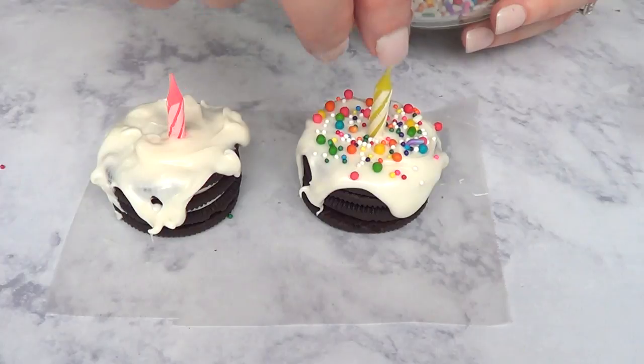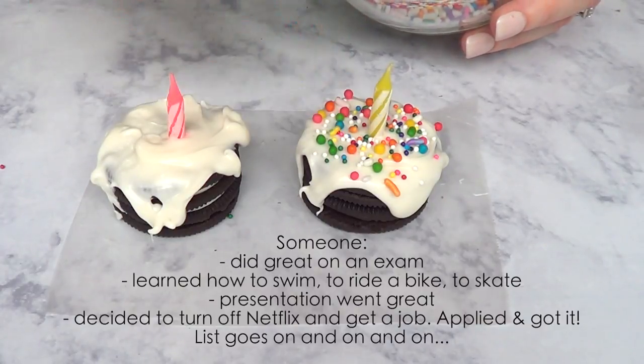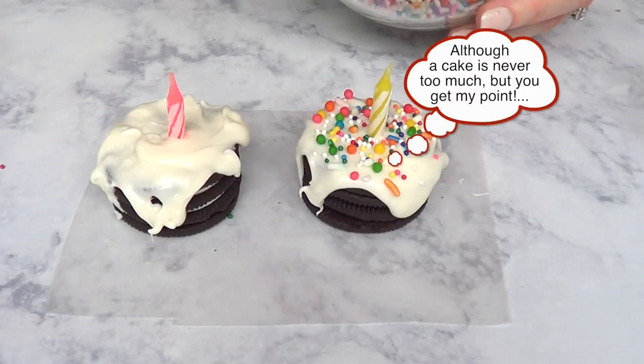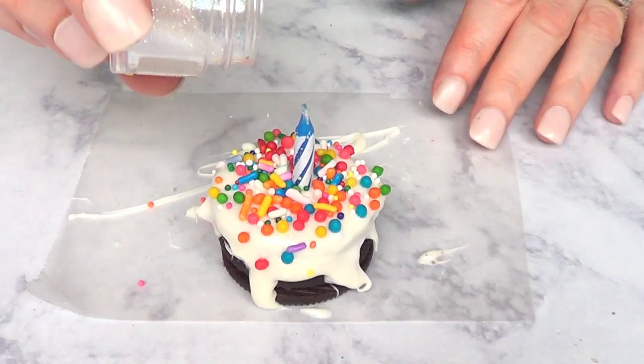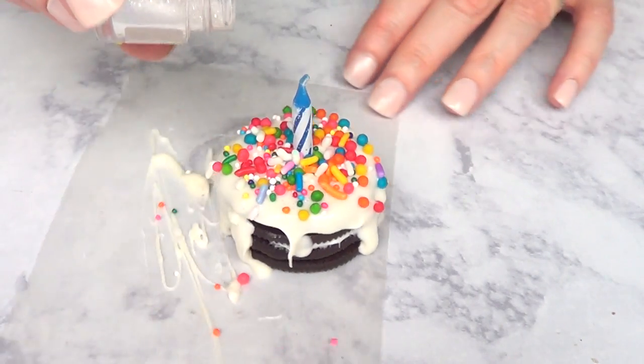This is a good idea to give somebody for special occasions, like a first week at work, a first month anniversary, or something like that — a cute little detail when you don't want to go all the way with a full cake but still want to surprise them. Then I'm going to add some rainbow disco dust just before my candy melts dry.